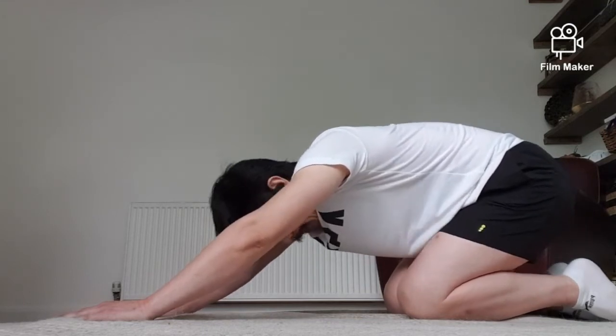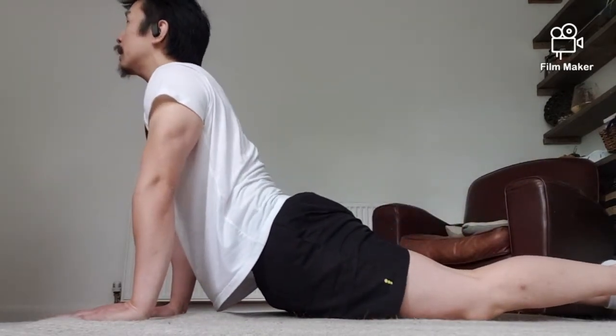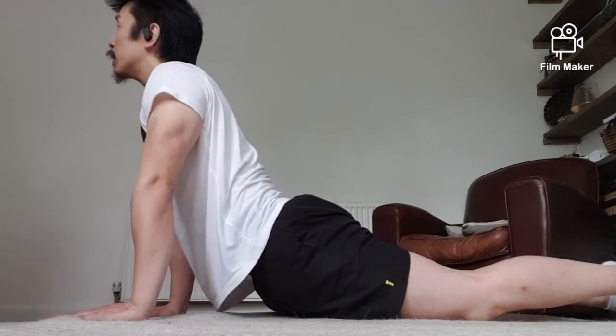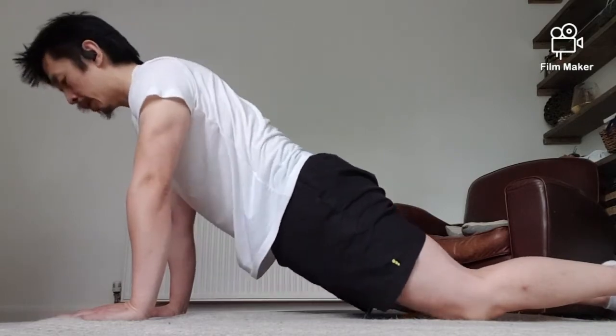All right, good. And forward again — drop your hip down and just stretch out the front, your abs. Good.